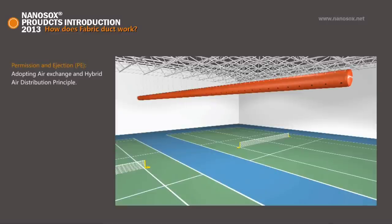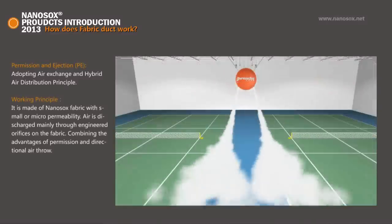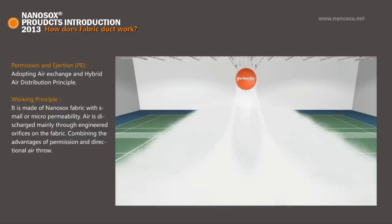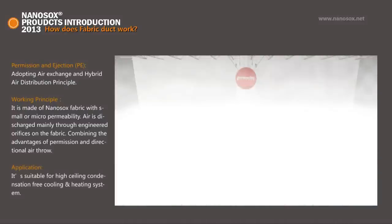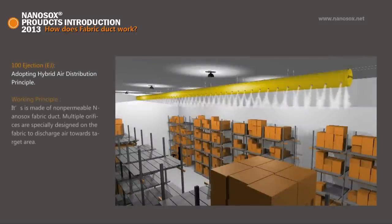Permeation and Ejection PE: It is made of Nano Socks fabric with small or micro permeability. Air is discharged mainly through engineered orifices on the fabric. Combining the advantage of permeation and directional air throw, it is suitable for high ceiling, condensation-free cooling and heating systems.